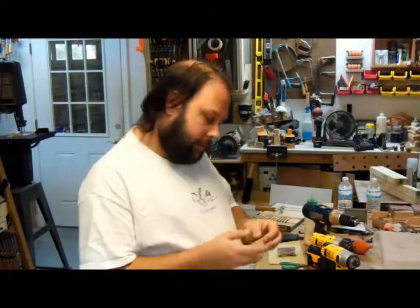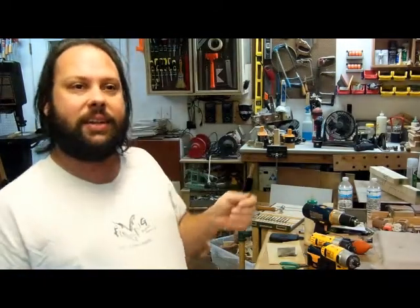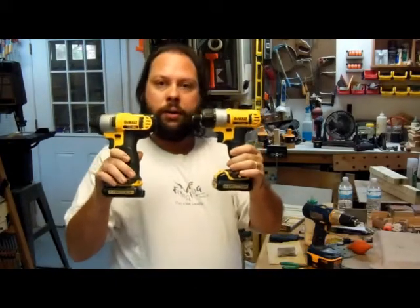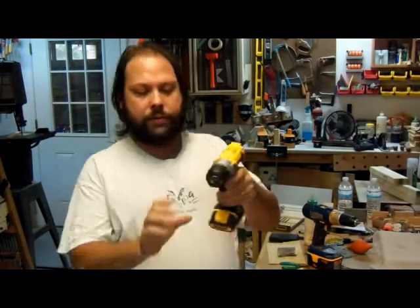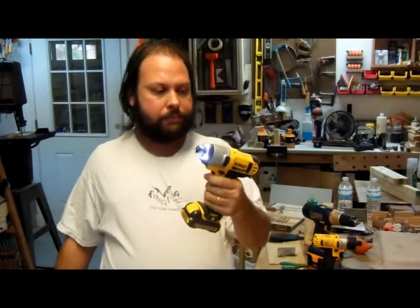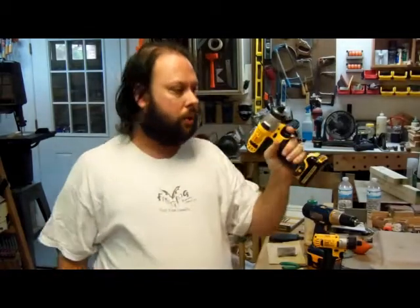And then about two weeks ago, I received another email from HingMe, and they informed me that I had indeed won their drawing again. I received a set of DeWalt 12-volt lithium-ion drivers — there's the regular driver with the torque adjustment and an impact driver. These are pretty darn good tools, and the grip — oh, so nice.